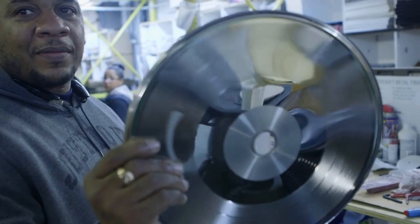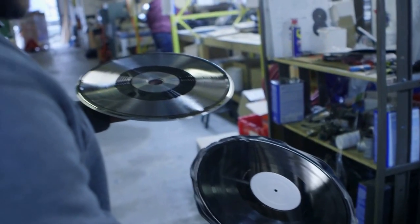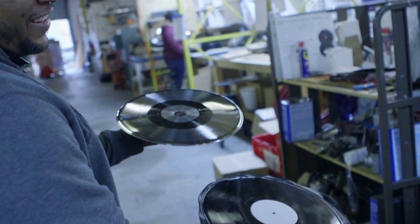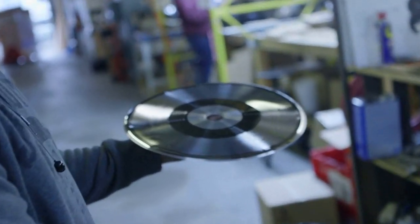If you take that stamper, it's really the opposite — it's a negative. That is what we put on a press. And when we put soft plastic in and squeeze down, those grooves are pushed and squeezed into the material. We'll walk over and show you a press.